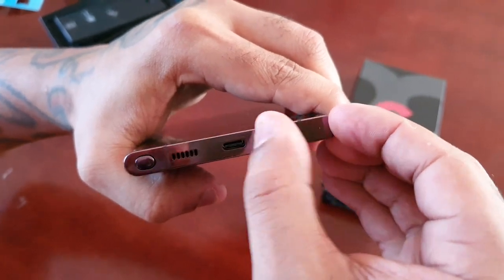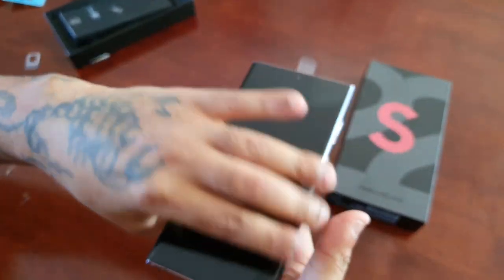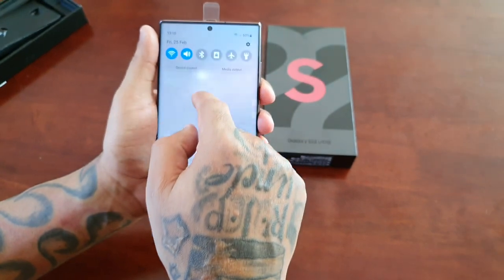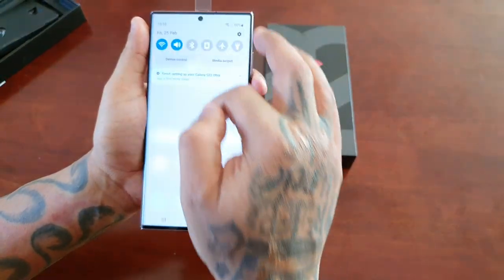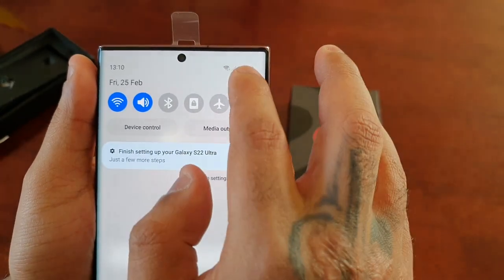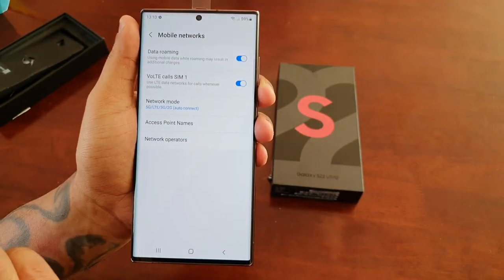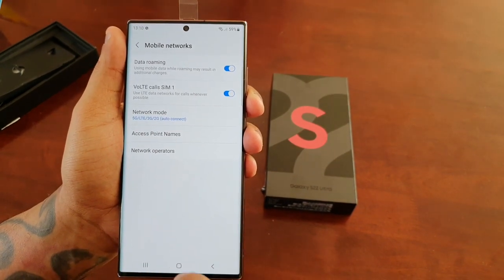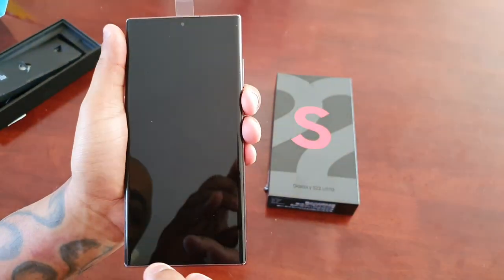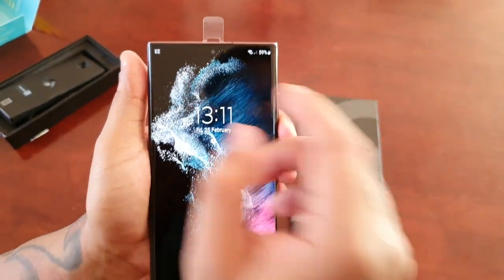Just rub your thumb across it to make sure that it's flush. It will say no service at first — just give it a few seconds and you will see the network signal appear. Then go into Settings and then Connections, and up here you should see your network. I have the EE network, so you should see it right there.